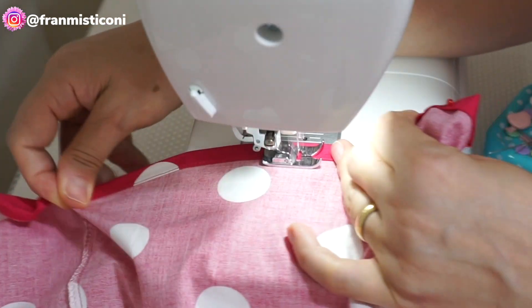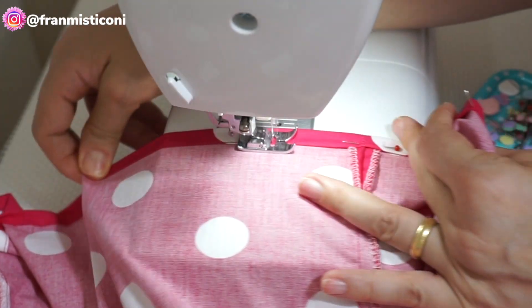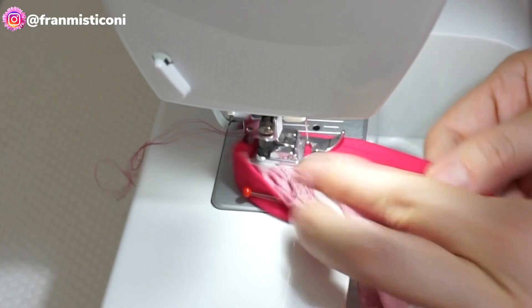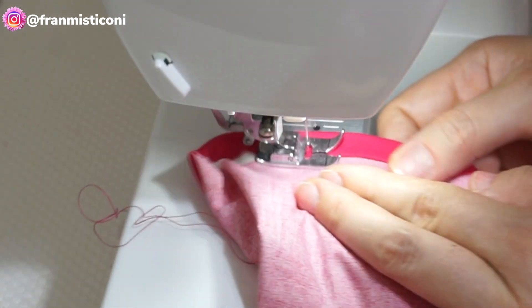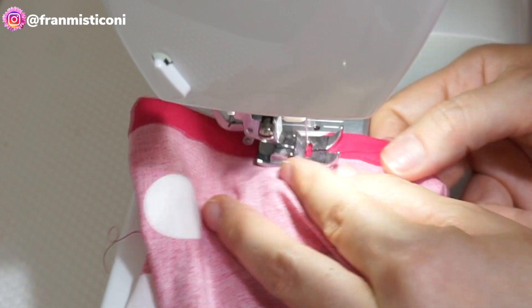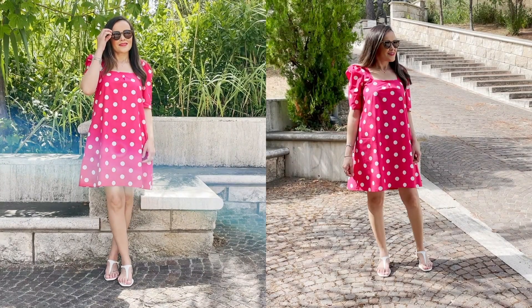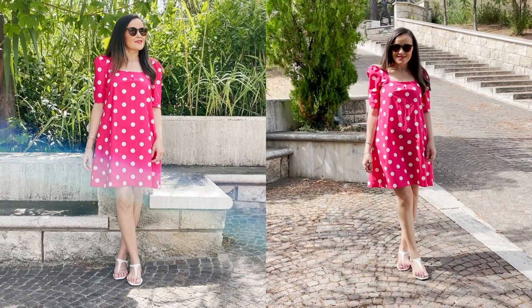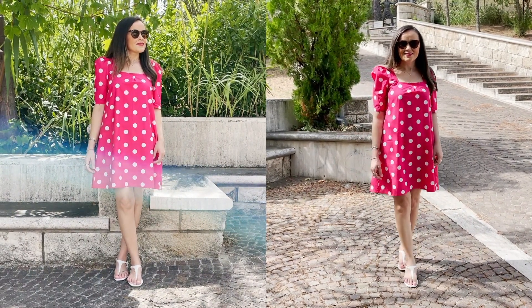Eu coloquei um botãozinho lá atrás para prender aquela casinha que eu fiz com vocês. E o resultado do nosso vestido é esse que vocês vão ver logo em seguida. Muito obrigada por ter me acompanhado até aqui. Se ficou dúvida, comenta, deixa seu like se você ainda não deixou. Muito obrigada, fica com Deus e até o próximo vídeo, se Deus quiser.